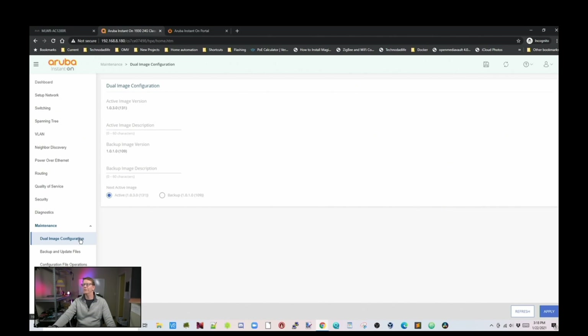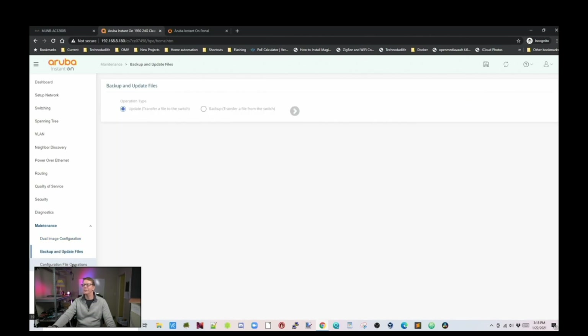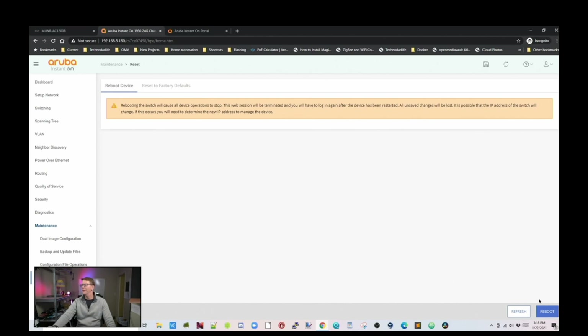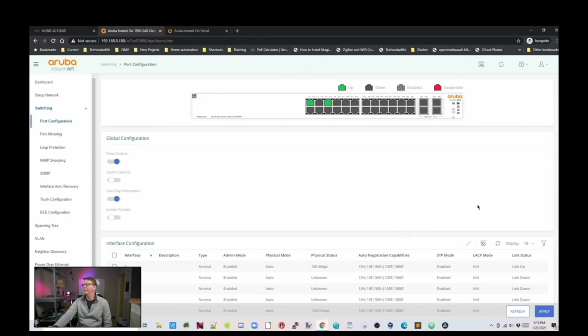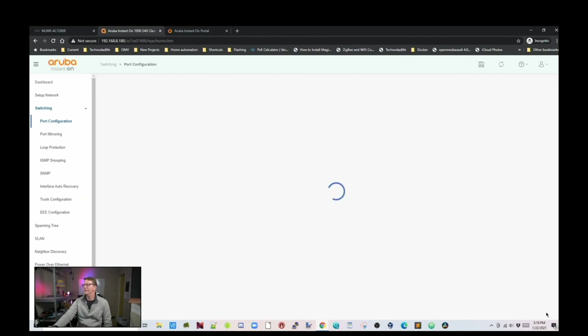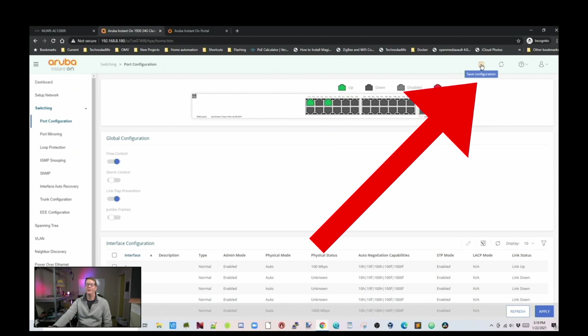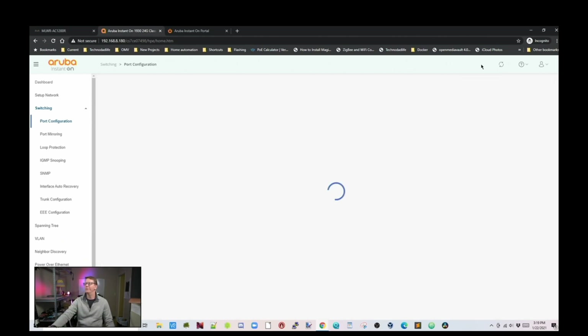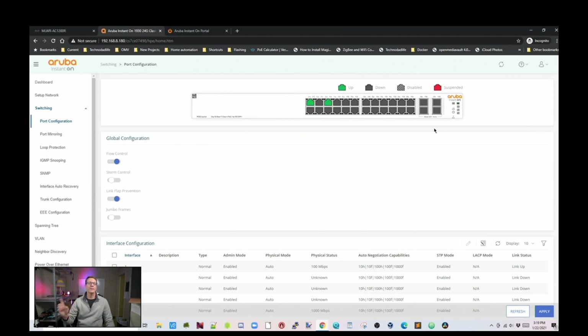Under Maintenance, it has dual image configuration — you can switch back and forth between firmware images. You can back up and update files and configuration files, and finally you can reset. One thing common in switches but worth noting: when you change a setting, first hit Apply in the bottom right corner, and then after it applies, click Save Configuration — that saves your settings for the next reboot. If you don't click Save, it will revert to the last saved settings or factory defaults.